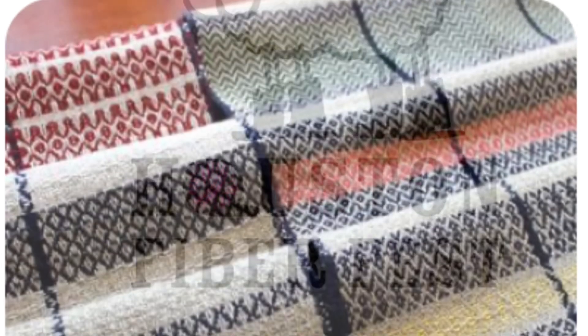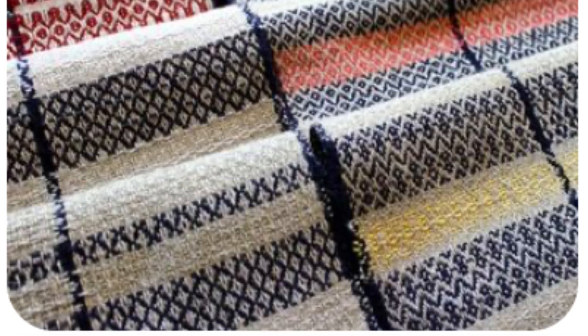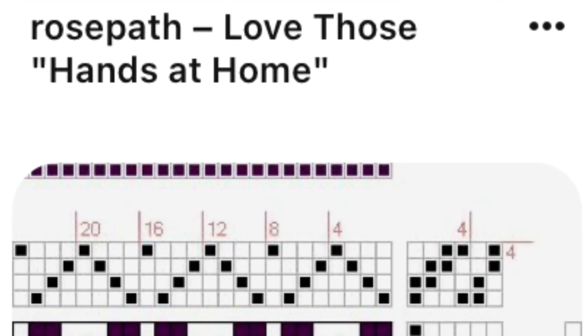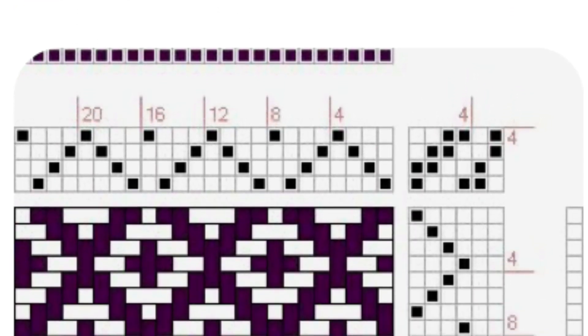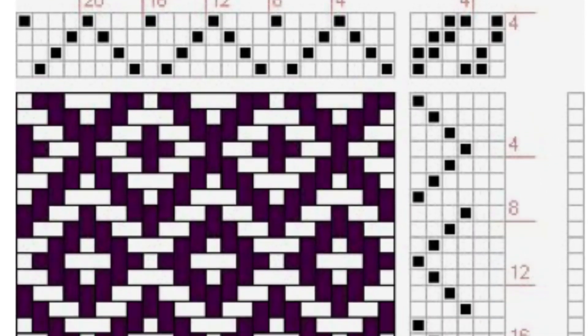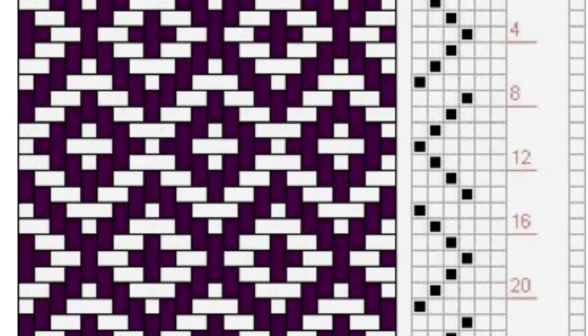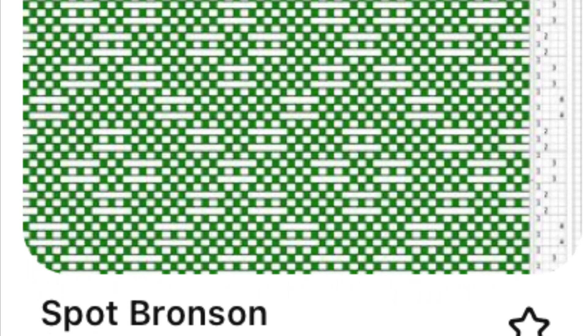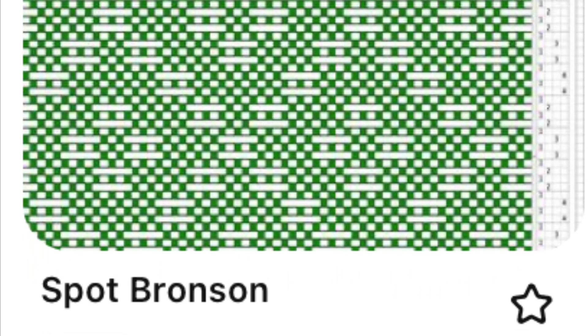One of the first things we need to do is pick patterns. One of our looms is going to have a rose path pattern on it — this is a really easy pattern that everybody in our shop is familiar with, and you can do a lot of fun stuff with it. One of the other looms is going to have a lace pattern on it, and I think we're going with the spot Bronson on this one.